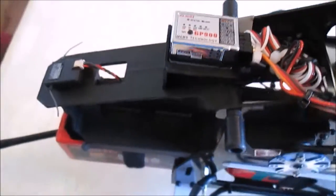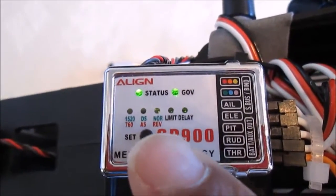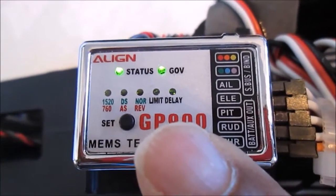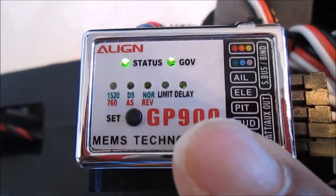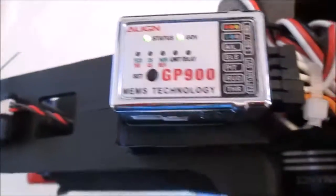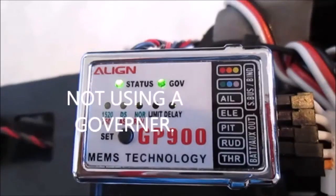The first setting is the bandwidth. The second setting is whether you have a digital servo or analog, and whether the servo is going forward or backwards — normal or reverse. Then the limit is how far the tail moves left to right. The delay you can set in your radio — that's just the sensitivity of the gyro. When all the lights are lit up, that indicates whether you have the GP900 mounted normally or flipped upside down. These settings are determined by red and green lights. There's also a governor up there.